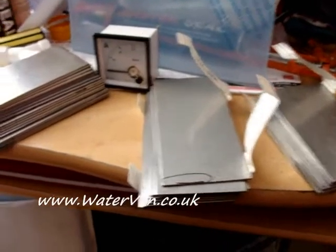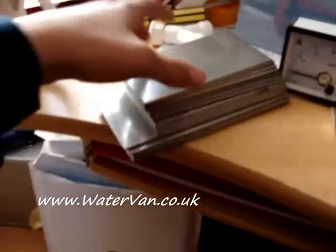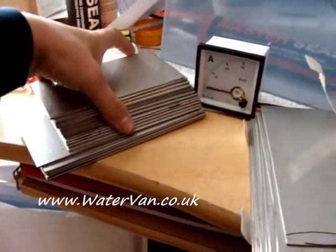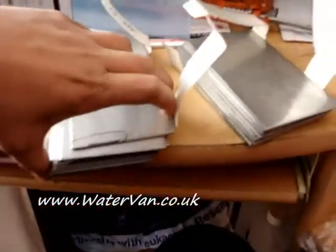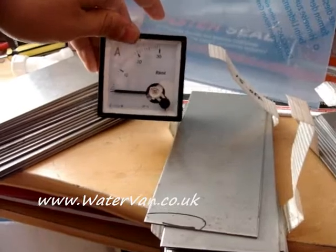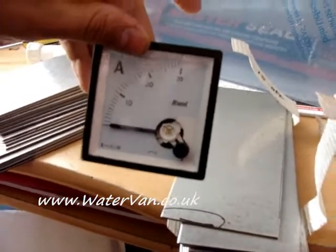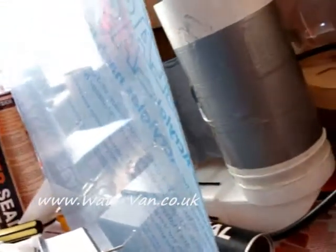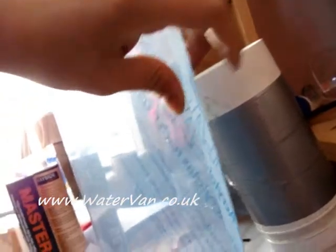The stainless steel has arrived, as you can see. I bought too much of it really. I also got today my amp meter from China — it goes up to 30 amps — and this acrylic, which is well fat. It's 10mm in diameter, or 1cm. It seems fatter than that though.